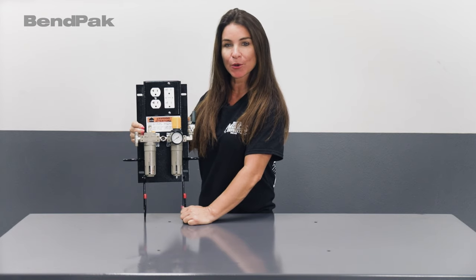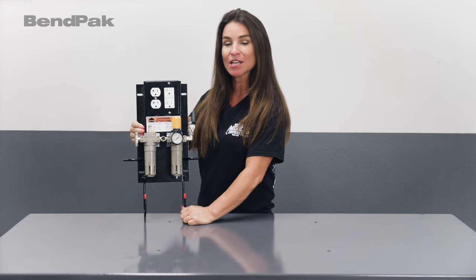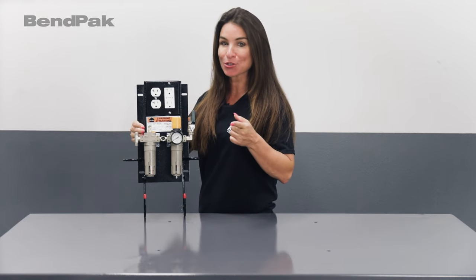The WSA-100 air electric workstation is a powerful accessory that instantly increases the versatility and convenience of the automotive lift in your garage, which ultimately means more productivity for you.